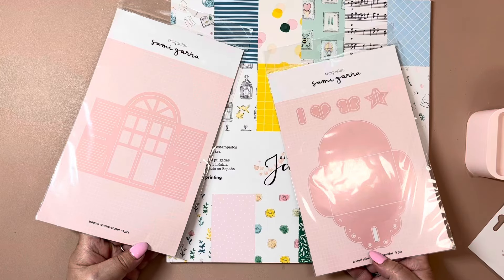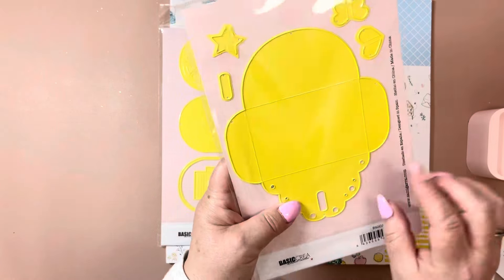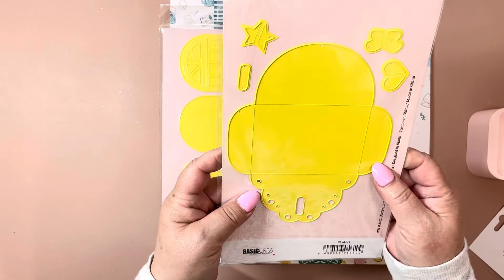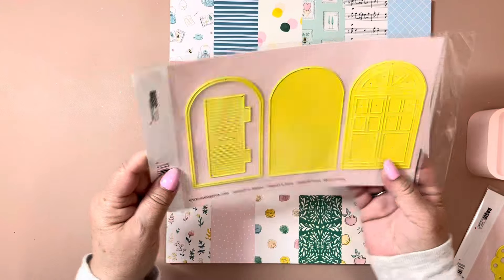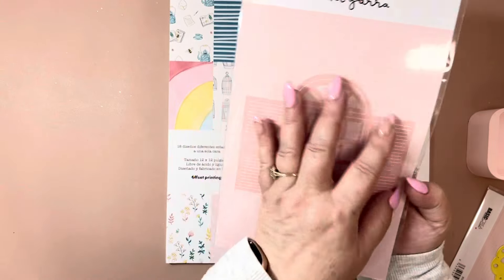She had these die sets from Sammy Gara. This is a little envelope die and it looks like this closes through a little opening — super cute. And I liked this one too: the little window die, so cute.